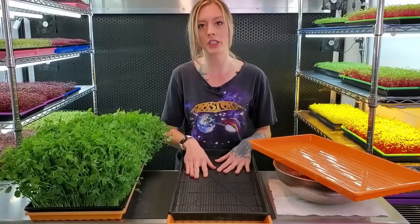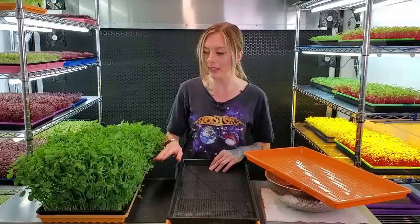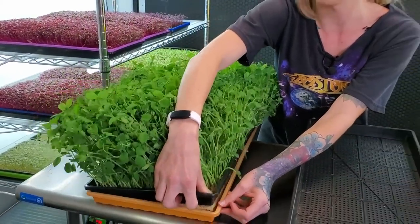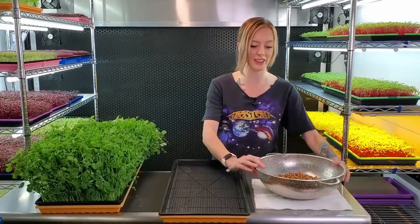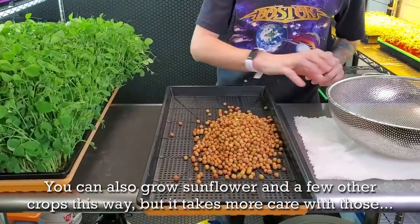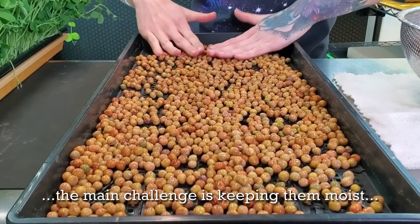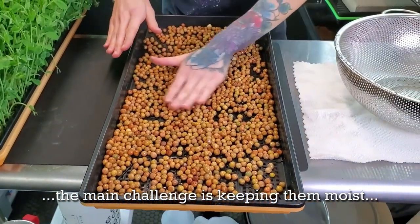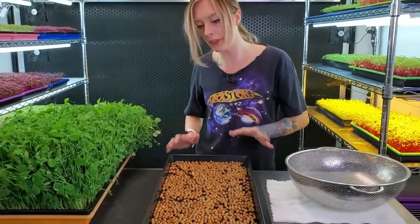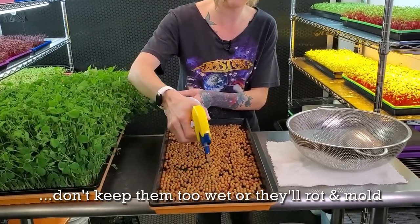Back to our mesh tray — usually we would put a medium into this tray but with peas they grow very aggressively at the root, so you actually don't need to use a medium. Now you just take your seeds and spread them right on there, divvying them up across the whole tray as evenly as possible. Then I'm going to give them a very light mist with my spray bottle — just regular tap water.